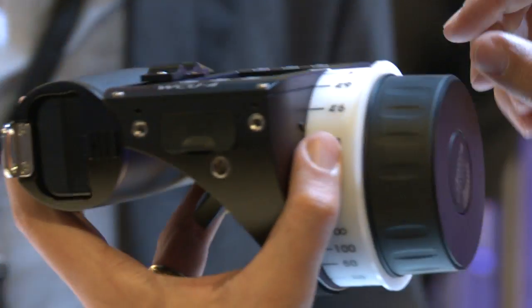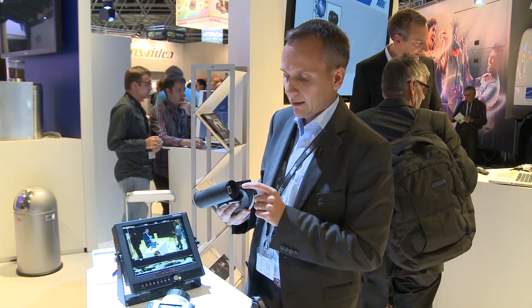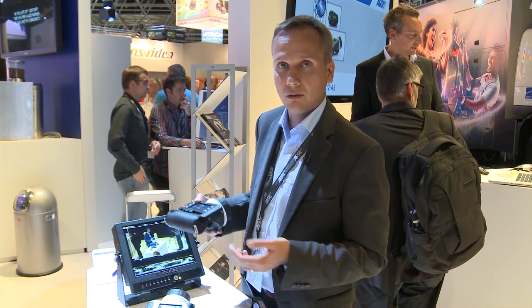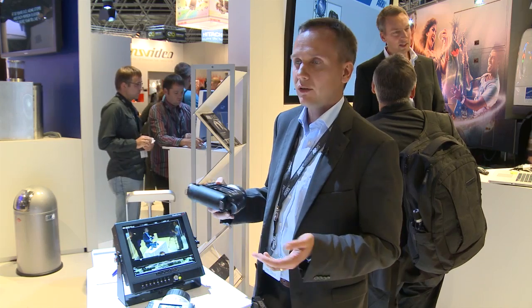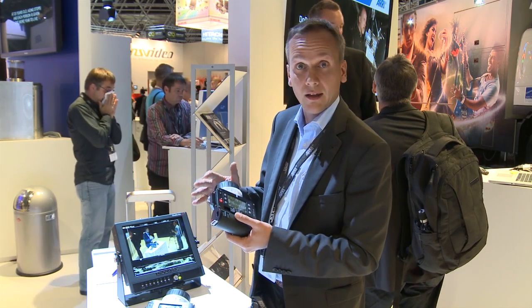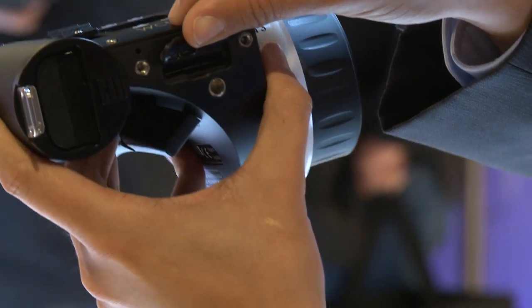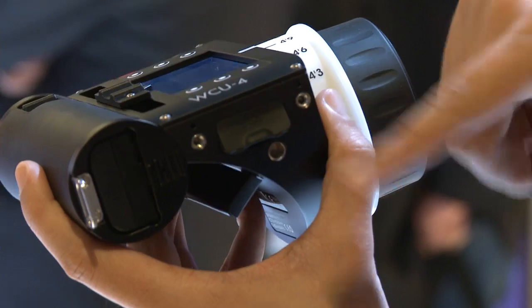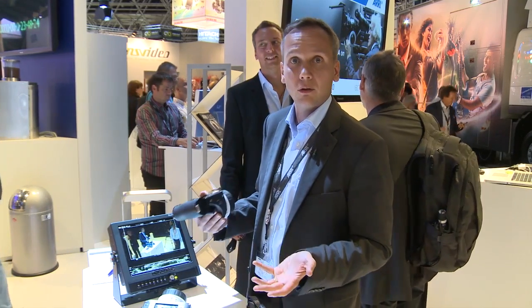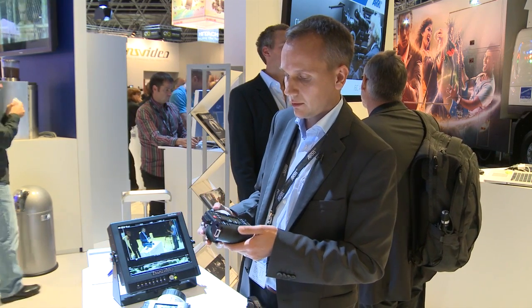Another feature is the SD card slot. You can do software updates from the SD card, loading them to the hand unit. And of course, once you have set up your hand unit the way you like it, you can save those settings onto the SD card. Maybe you rent another hand unit somewhere in the world — you can take your SD card, put it into the hand unit, and load your personalized settings. It's a personalized hand unit again.